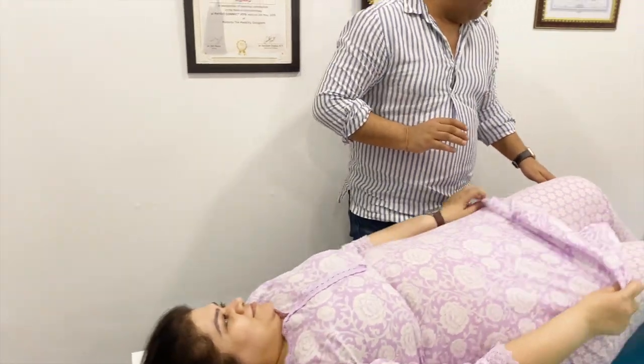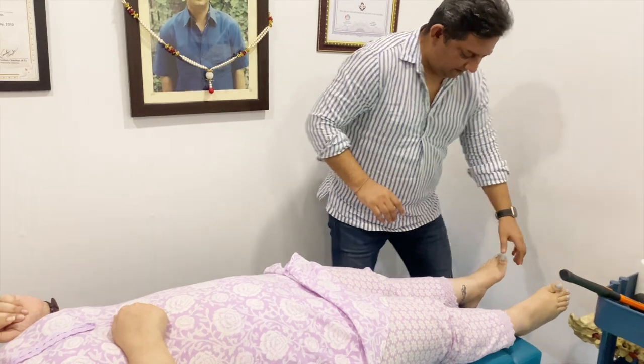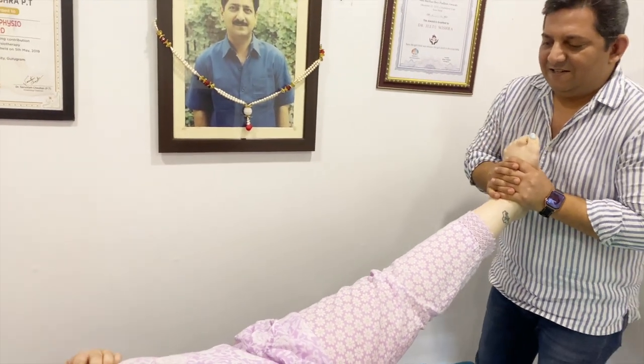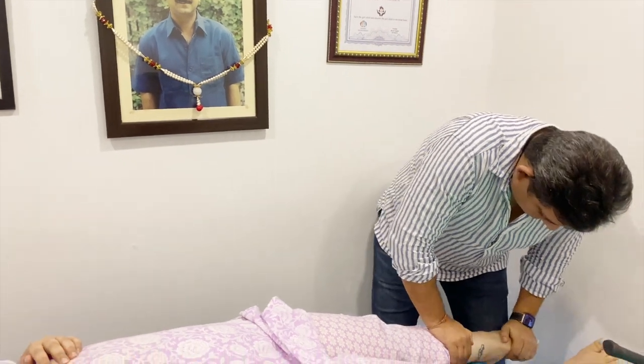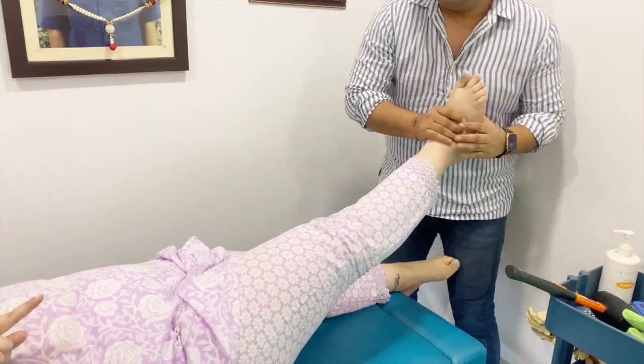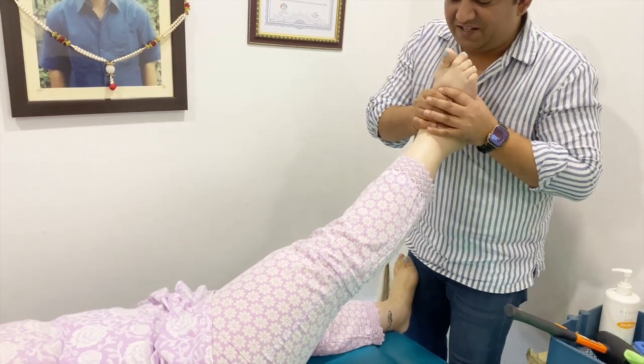All right. Easy. Okay. This foot has screws. Screws? Yeah, I'm not doing anything with the screws.